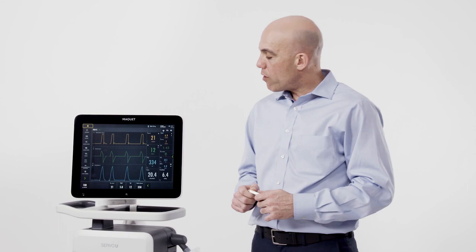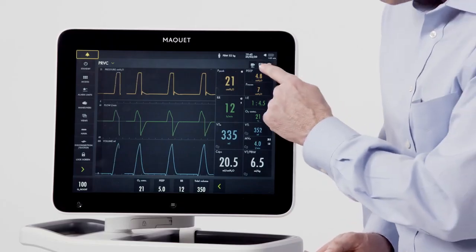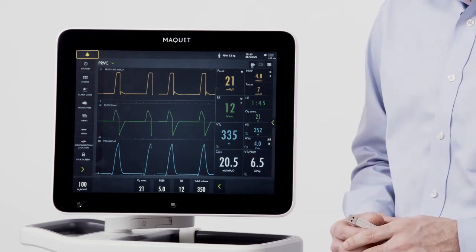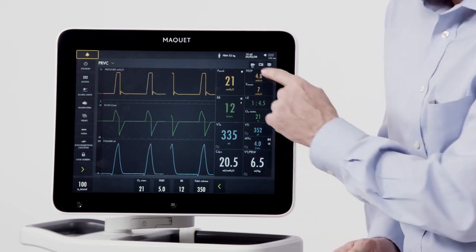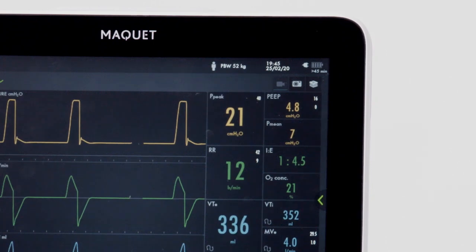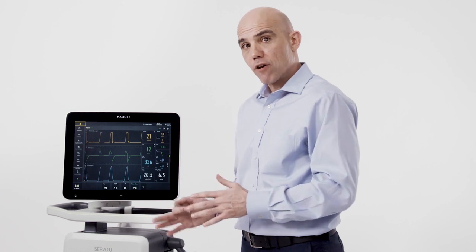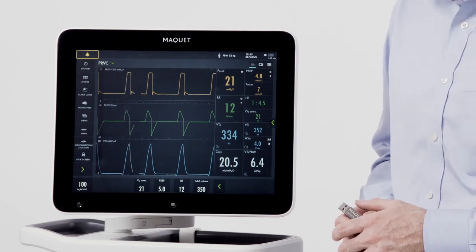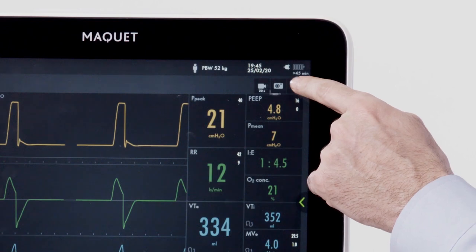Up to 40 screenshots or recordings can be saved on the ventilator, or they can be exported to a USB drive. To record a screenshot, press the camera button — when pressed, the screen is saved. To get waveform data, press the recording button — once pressed, the recording will be stored on the device. To access the media that you saved, press the media button in the upper right-hand corner of the screen.